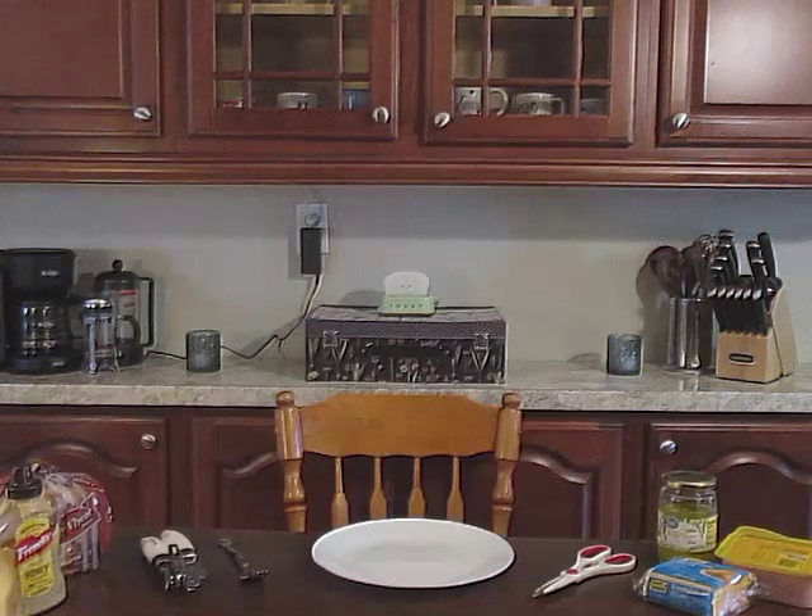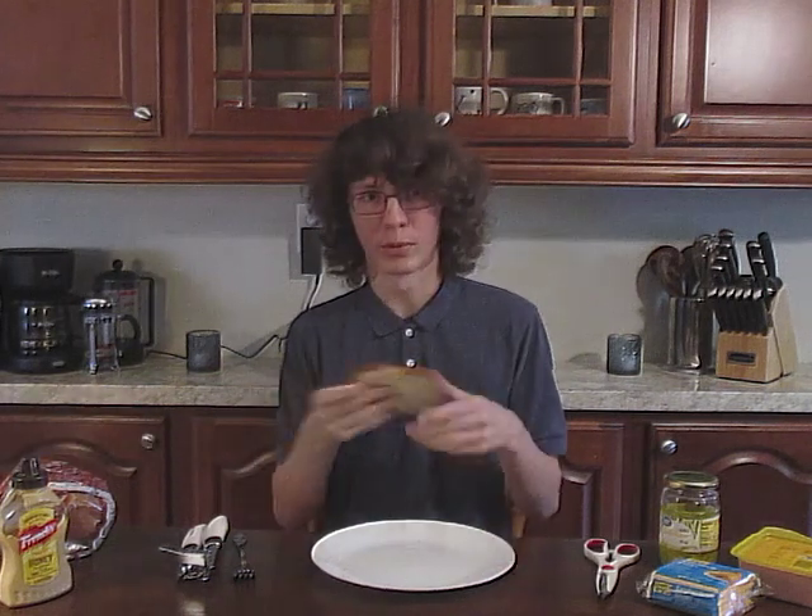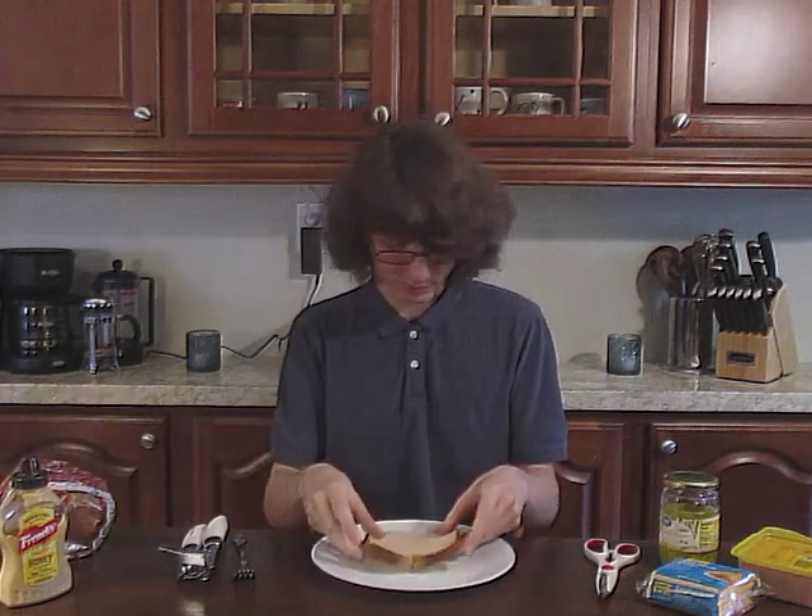You should ensure that you have a plate and a sanitary environment, which are two things that I have right here. You also need a slice of bread.